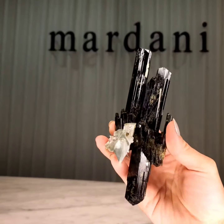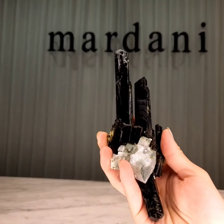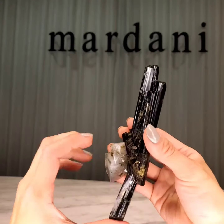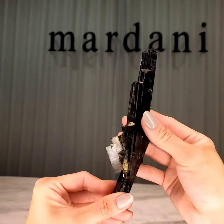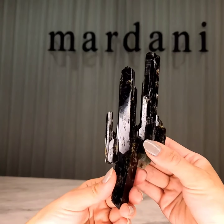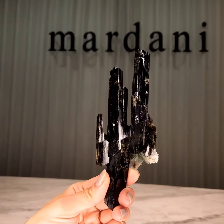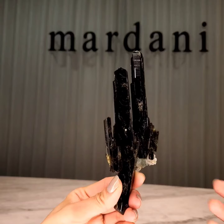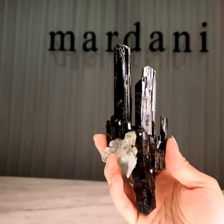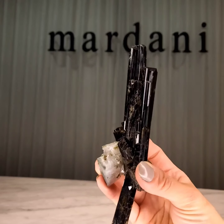Epidote is a silicate mineral. It's known for a green to green-brown, sometimes black coloration. It is a little lesser known to the masses, but collectors love its ability to form sharp crystals. It can be very prismatic and sometimes translucent, and the rich coloration really helps to give them a beautiful gem-like look.